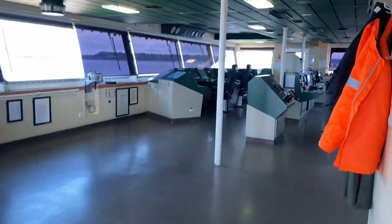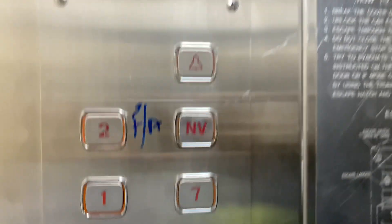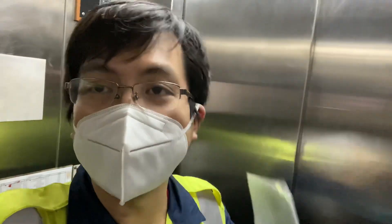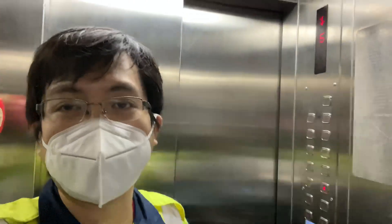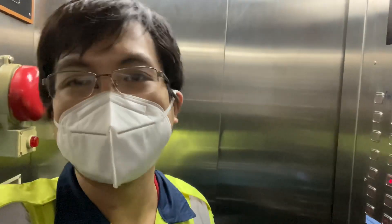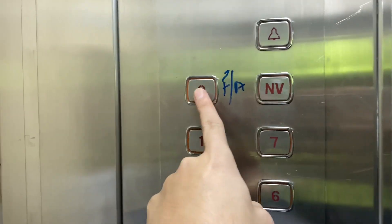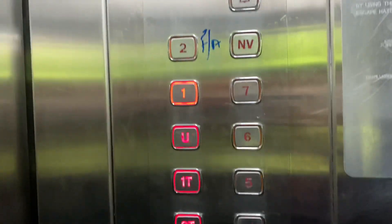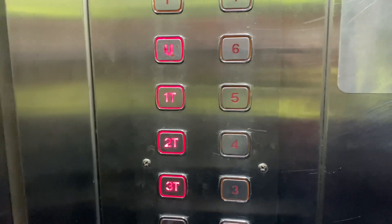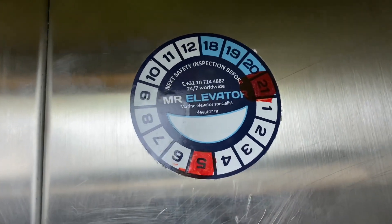I ran a series of tests again to ensure the lift was safe to use. Only after those tests did I go inside to verify — I tried it for several times, then removed all safety signs and moved the lift from deck to deck. This lift serves 12 floors and can carry six persons or 500 kilograms. It reaches down to the third deck in the engine room, which makes it especially vital for the engineers.